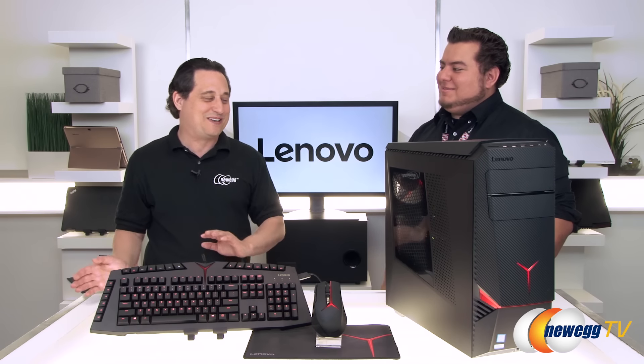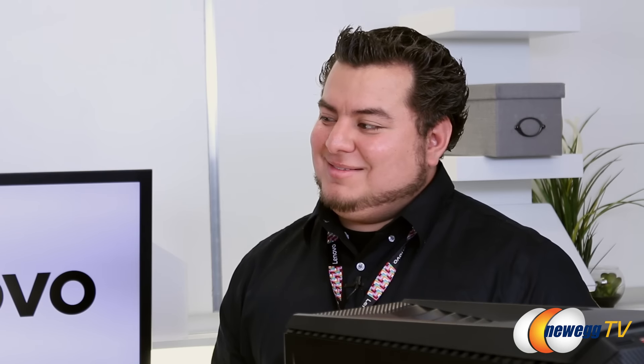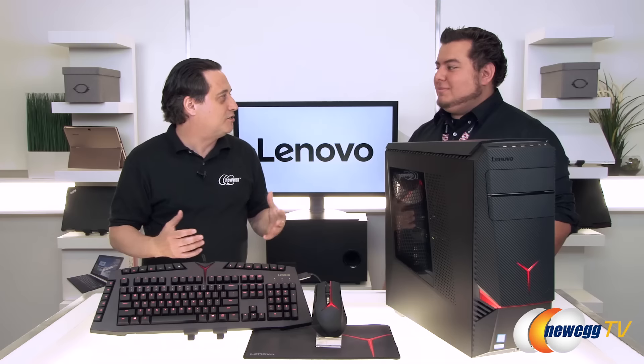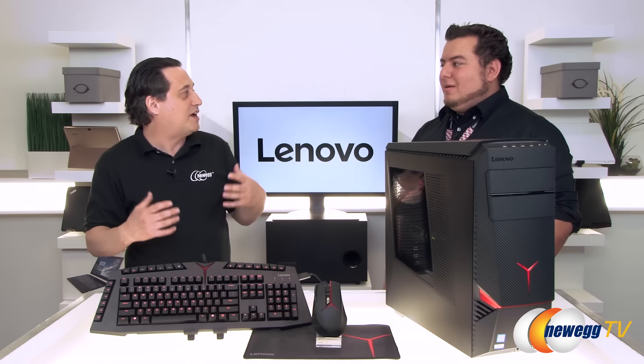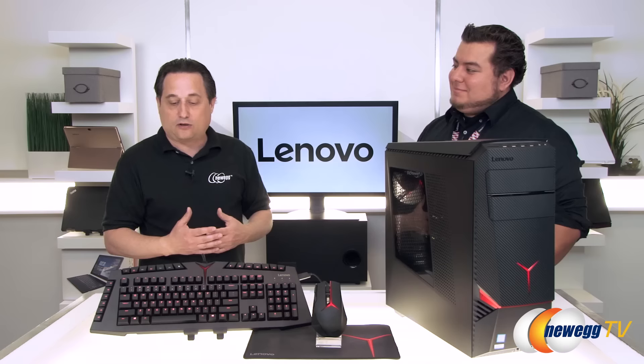I love that they didn't just throw a cheap keyboard and mouse in — you actually went with real gaming quality peripherals. If you're gonna buy a real gaming rig, you deserve real gaming keyboard and mouse peripherals with it. It's a great all-in-one solution for gamers who don't want to build their own rig or go shopping through thousands of options. You get top-quality gaming components without the paralysis of too many choices.